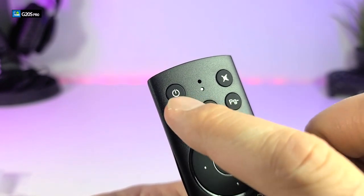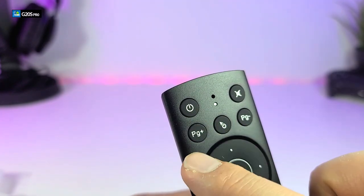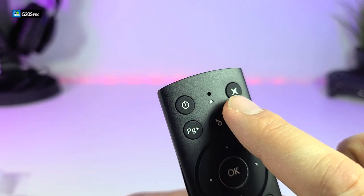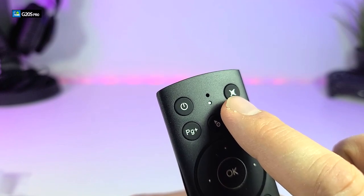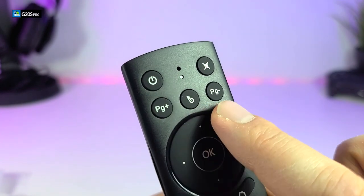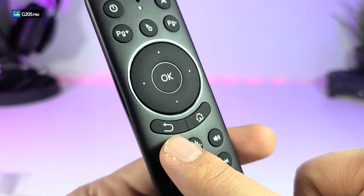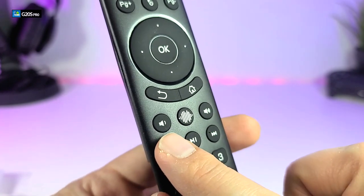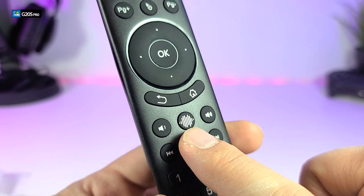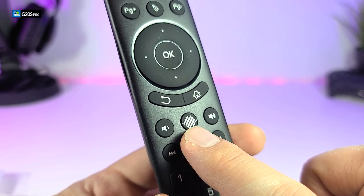One thing to mention is the power button is not made for your box — it is made to turn off your TV, but you have to program it. The mic button is right on the top, then you have the LED indicator. You have a mute button which is also programmable for your TV. Then there is page up, the mouse button for the air mouse, and page down. You have a full four-way navigation key with OK in the middle, a return key, and a home button.